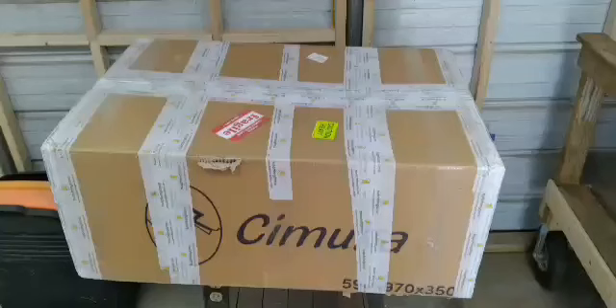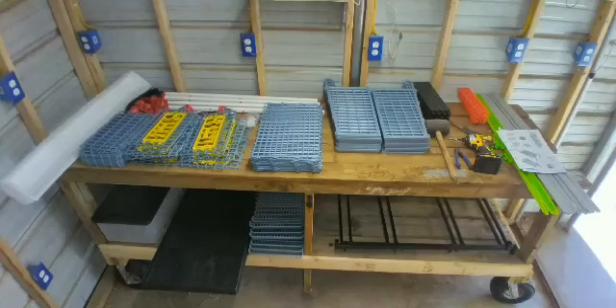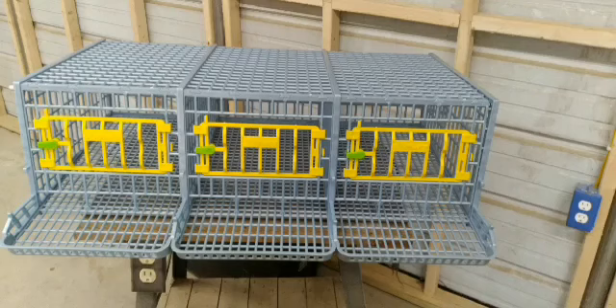Howdy y'all, Farmer John here. The Hatching Time box came in nice and neat — packaging was great. Now for the unboxing. Let's have some fun putting this thing together.